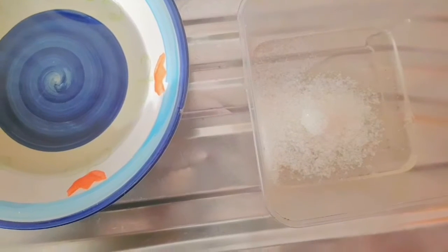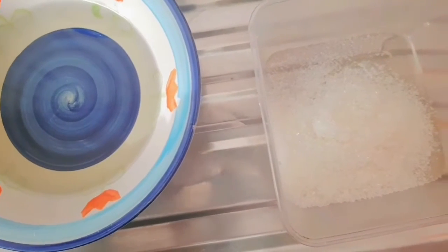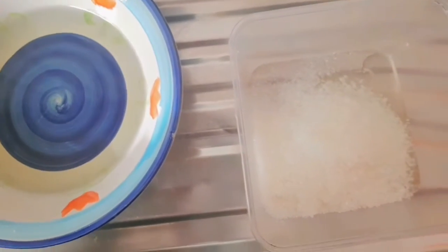Next, I start to add in my sugar bit by bit. Again, there is no measurement for this. I just put in until I get the desired consistency that I want.